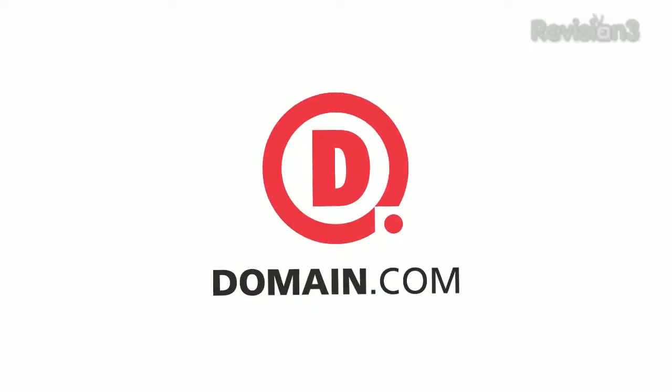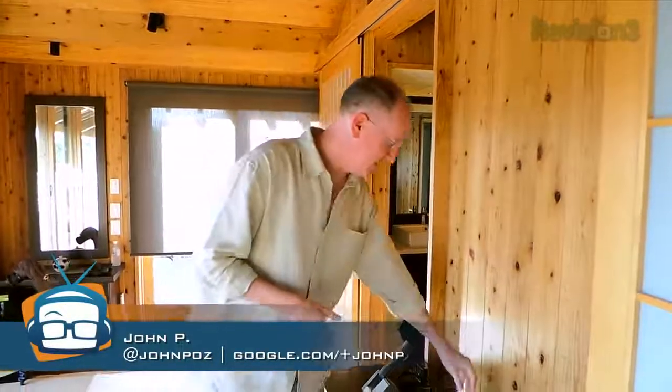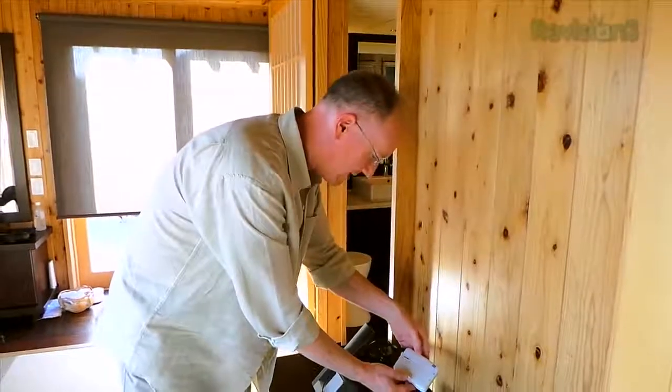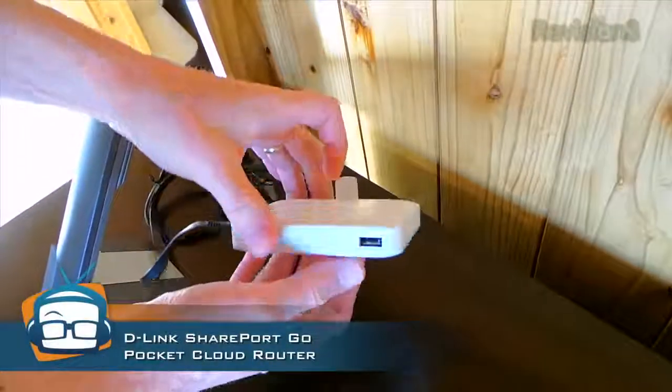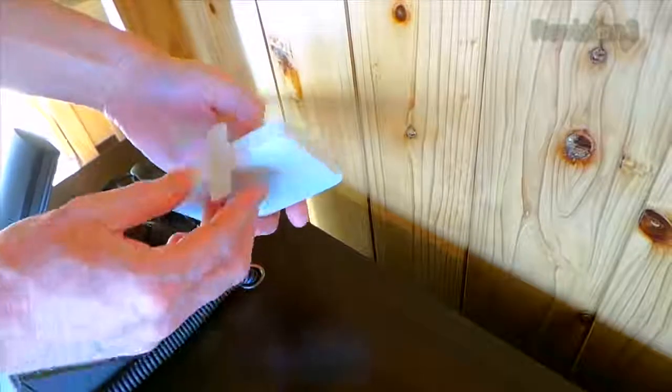Today's episode of GeekBeat is brought to you by Domain.com. We have been playing with this D-Link router — it is the SharePoint Go. Let me show it to you. They call it the Pocket Cloud Router. It's a tiny little portable device with all kinds of cool features. I'm really digging it.